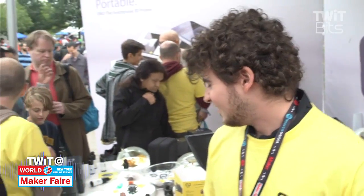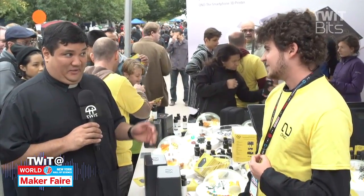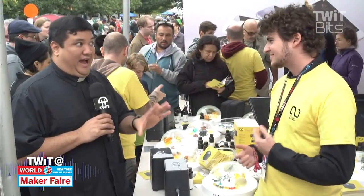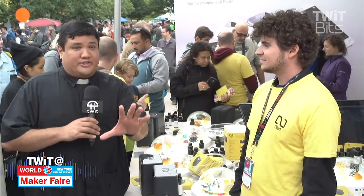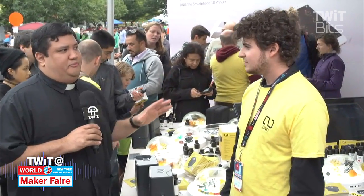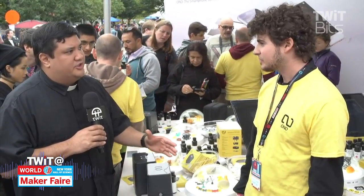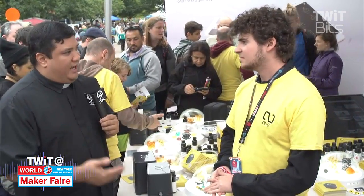I can't tell you how impressed I am — I've been wanting a resin printer for the longest time, but a good one runs $2,000, $3,000, $5,000. This is a great starting point. But for folks who are into 3D printing and resin printing, could you give me some spec numbers? What kind of resolution can I get, how fast can I print, and what kind of performance would I be looking at from an Ono?